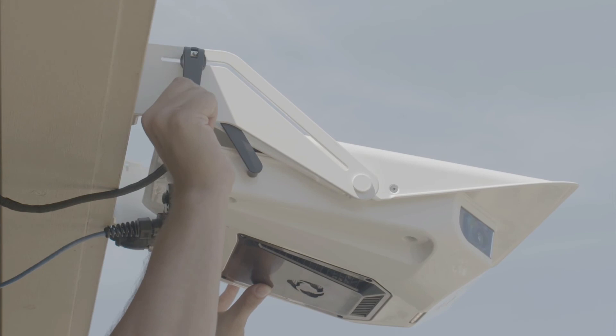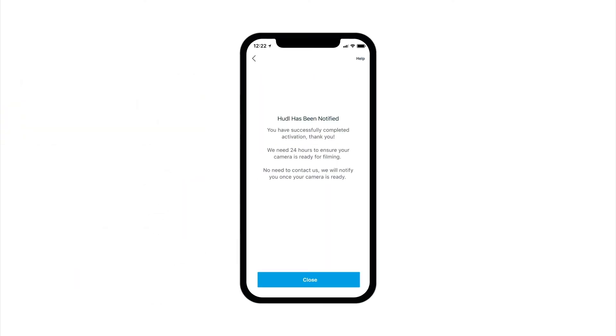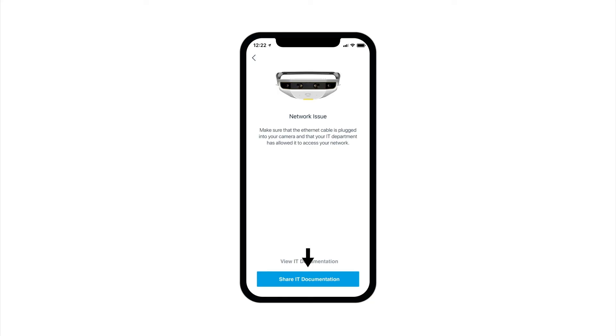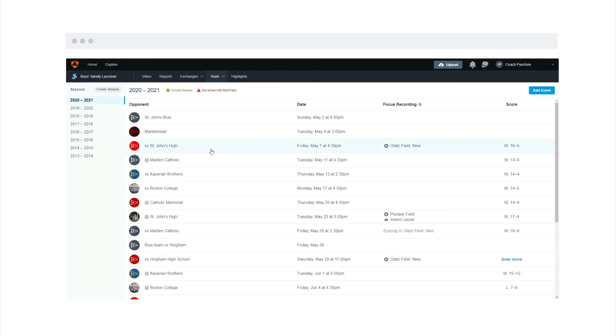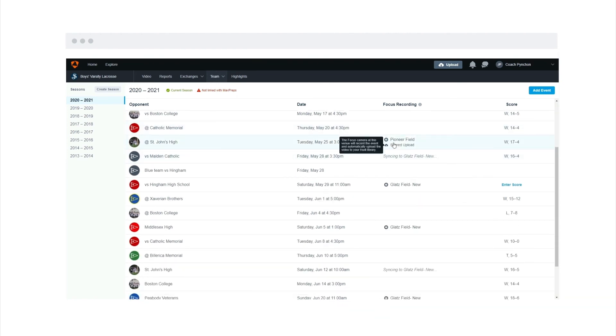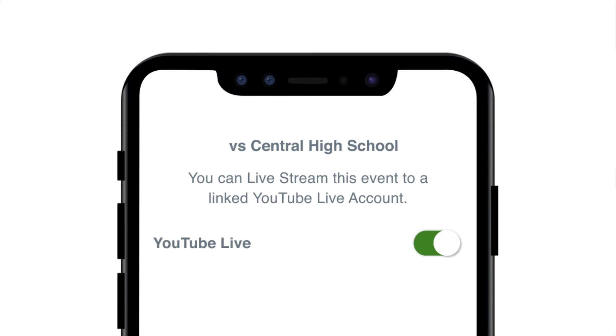Then it's our turn. Our team may take up to 24 hours to calibrate your Focus camera to the dimensions of your field and the outdoor lighting. In the rare case there's an issue with either your network or the positioning of your camera, we'll be sure to let you know so you can get back on schedule. Once your camera is calibrated by us, you can start scheduling events on Huddle.com, use the app to keep track of their recordings, and you can set up live streaming by connecting a YouTube channel or using a broadcast software.